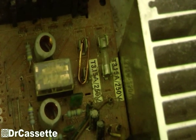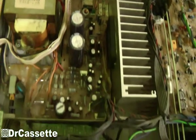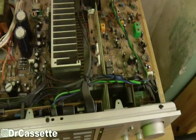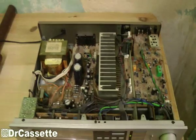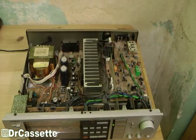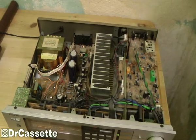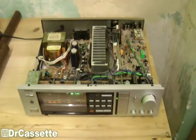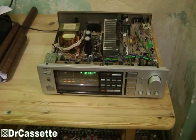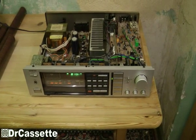The next thing I noticed: somebody had bridged one of the fuses with a piece of copper wire — one of the speaker fuses. That all together made me think this was just a complete fail. I was actually going to document it and then bring it back to the dump. But when I turned it on to make this demonstration — to show you how the display was defective and none of the LEDs working — well, it just came on.